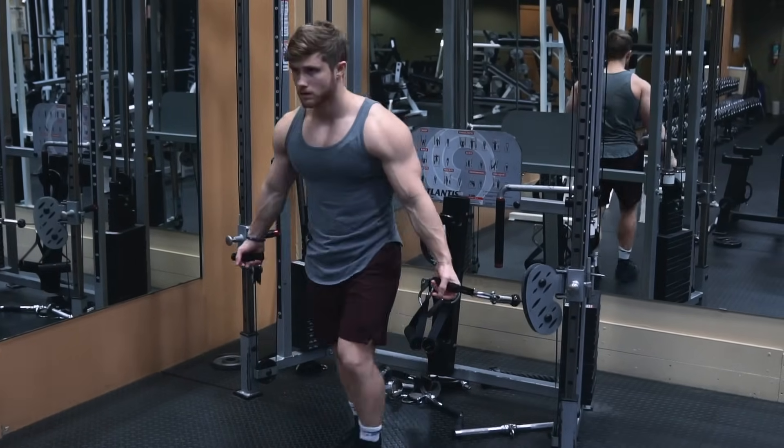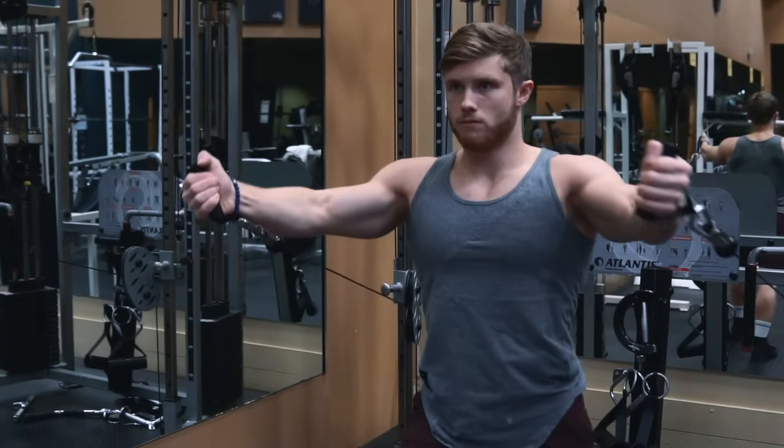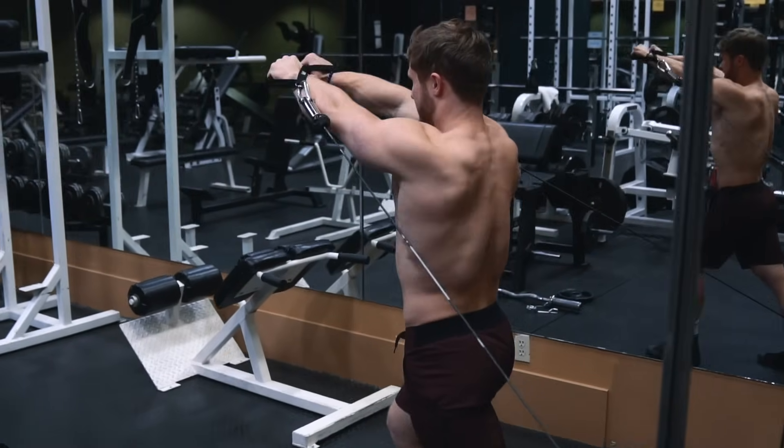In order to make use of that internal rotation function, we're going to want to set up our flies on cables rather than using dumbbells or the pec deck. That isn't to say those options are no good, but if I had to pick just one fly to use, I think it would be a cable fly.